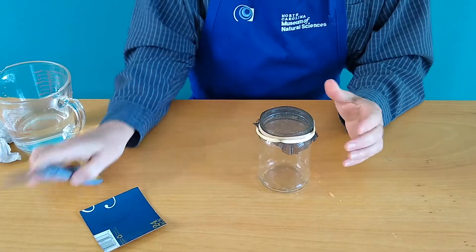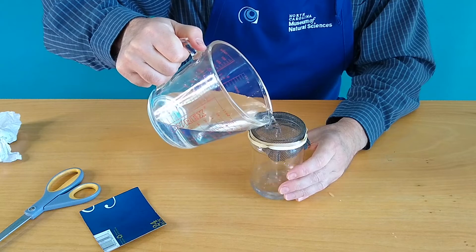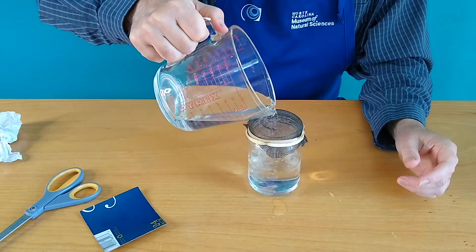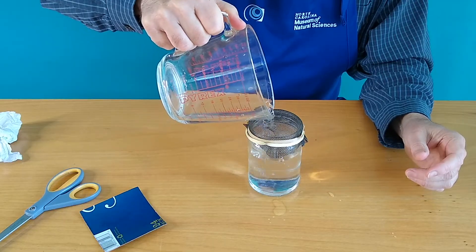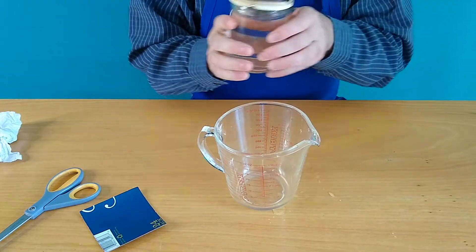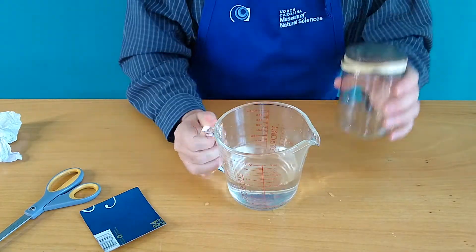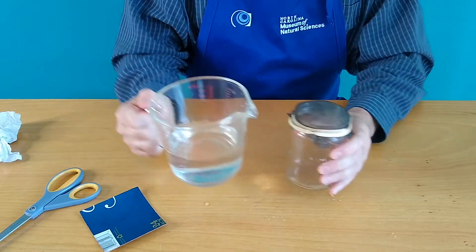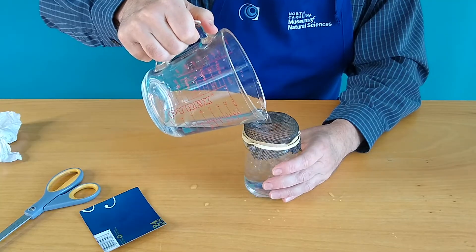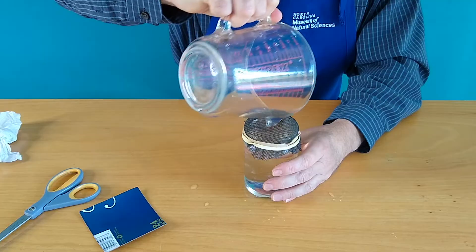Now what we're going to do is pour water into the jar through the screen — and of course it goes right through, because a screen is just a bunch of holes, so it's not a surprise that that happens. And by the way, it's not a surprise when this happens either — it comes right out. But look what happens when we do this a second time. This is the surprising twist that we talked about earlier. Pour all that water in there.